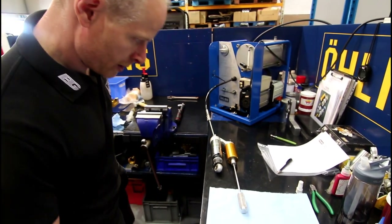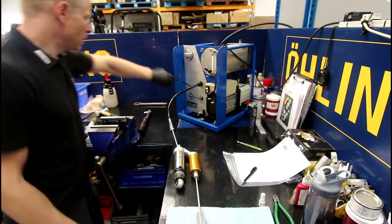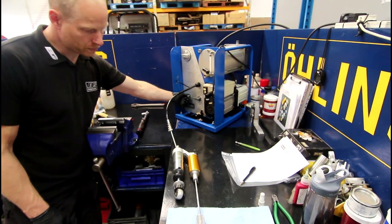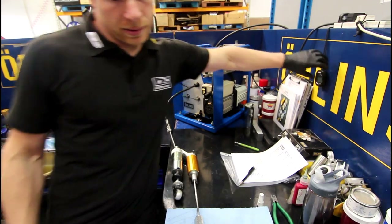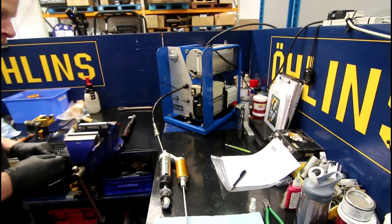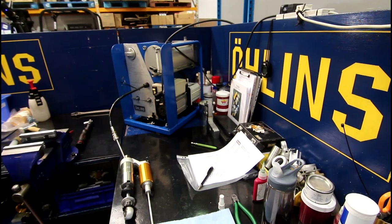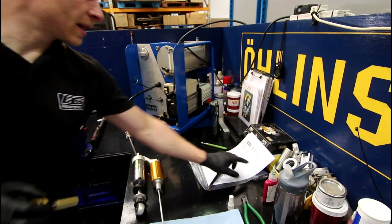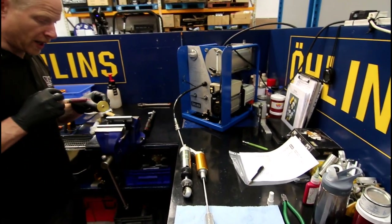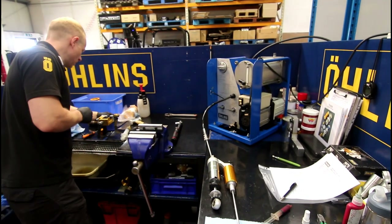Or as close to 100% as you can be. So that sits on there for a minute — 45 seconds like that. This shock had never been serviced at all in its life. It could be 20 years old at the very least. The card says '94 so that gives you an idea — it's a 1994 spec, so it could be between 20 and 25 years old on the bike.